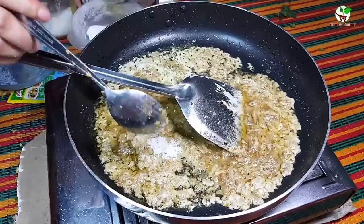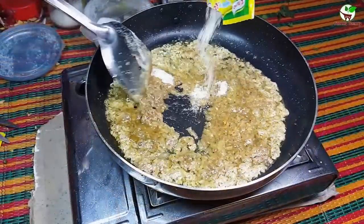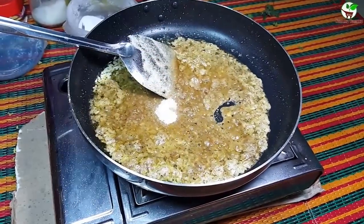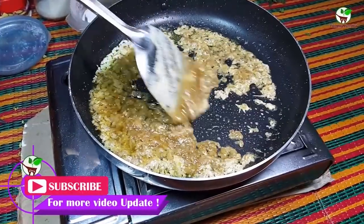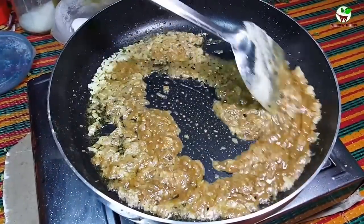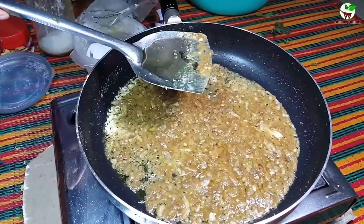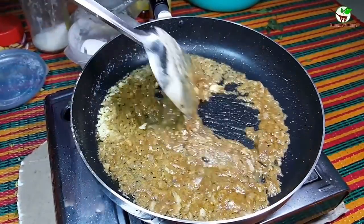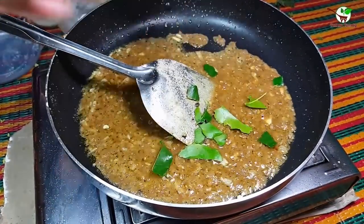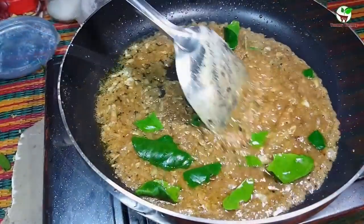Now we add salt here, and stir well. We add powder here. Then we need to add lime leaf here — we need to add lime leaf. Okay, now we stir it.